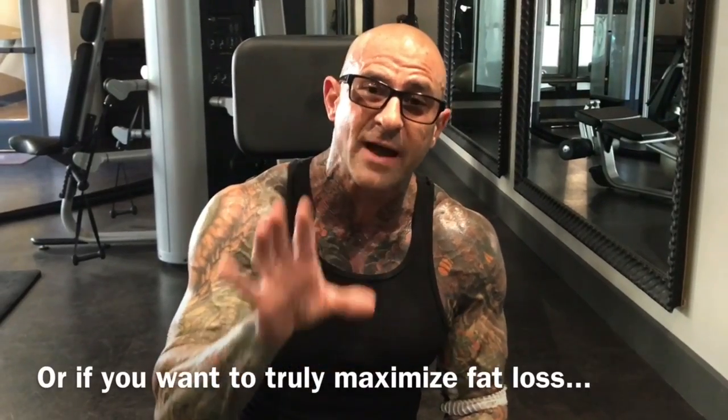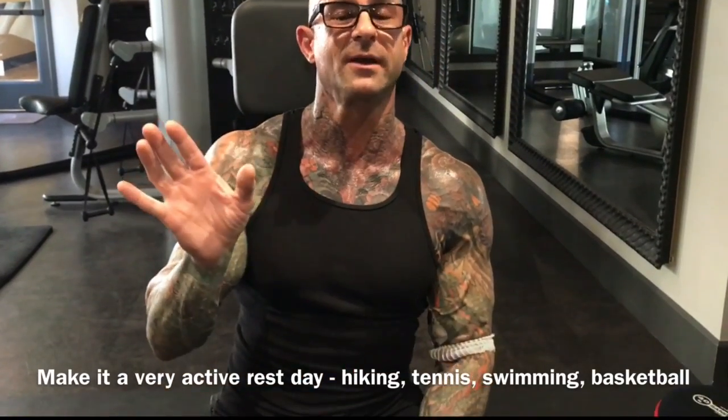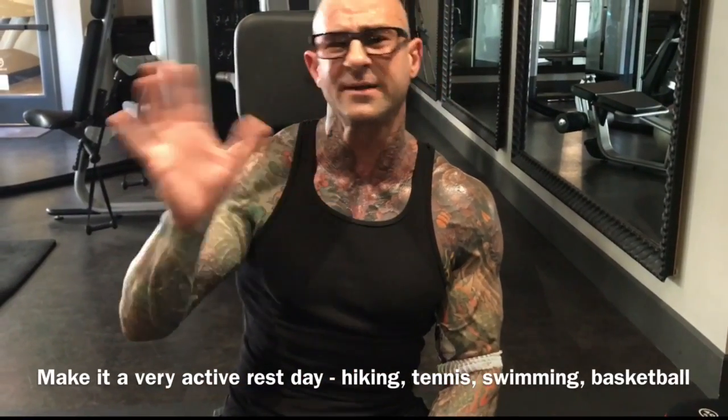Now if you're cranking through the program and you want to specifically speed up that loss, turn your Sunday into at least an active rest day. Do something like hiking, going for a walk, tennis, swimming, or really kick it up a notch and do some form of HIIT — whether it's straight up HIIT, Tabata, or what have you.